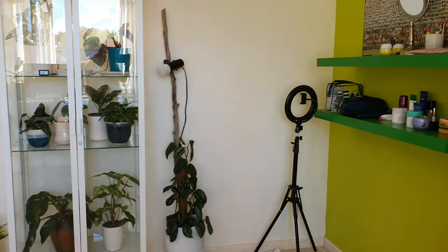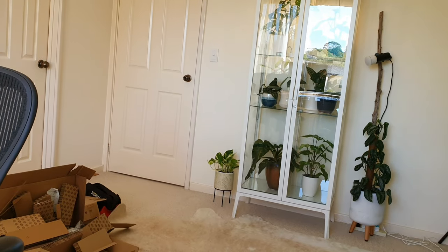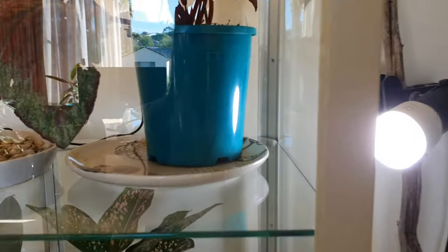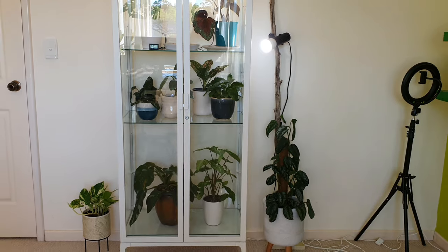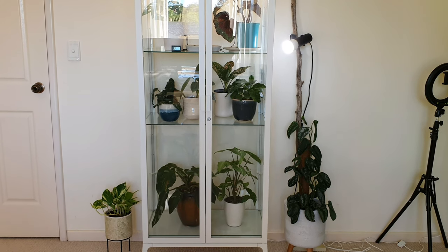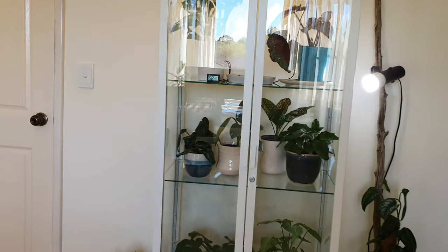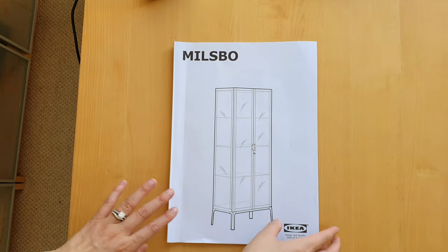I also have this other grow light — I'll ask Google to turn it on. Yeah, boy! And yes, I know I need a pot for this Begonia — I'm sure it will happen one day. And so that is my new bedroom greenhouse setup. Yes, I'm really pleased with the results. I really like it. My little home office is looking so gorgeous.